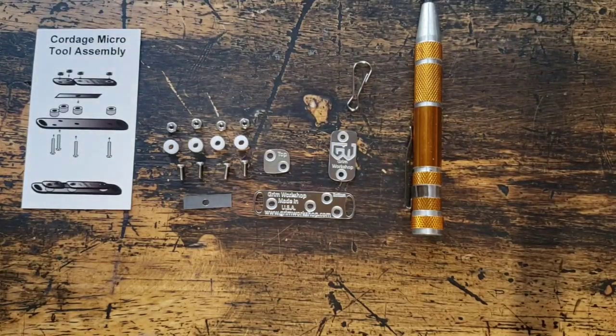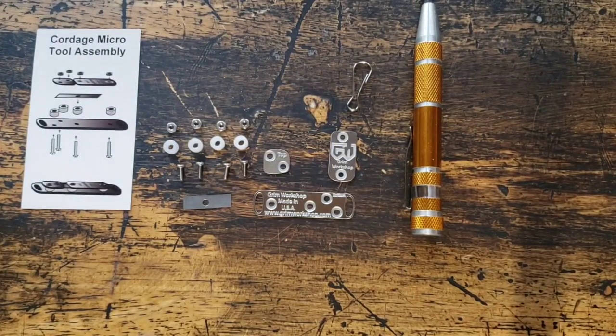Hey everyone, this is Jordan with Grim Workshop. Today we're going to assemble our micro cordage making tools.